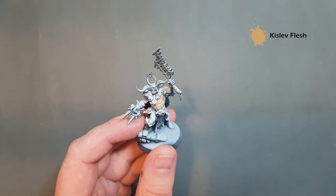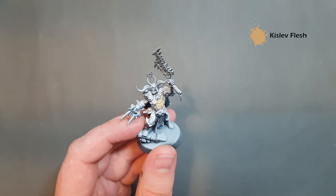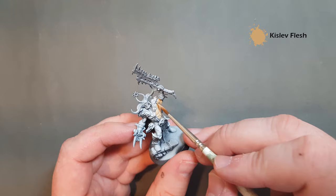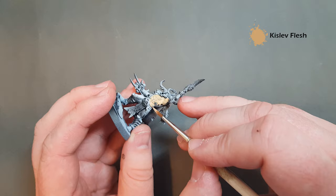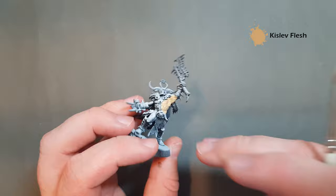Just work it in. Don't put it on too thick. The zenithal coat will do a lot of the shading work for you, and we'll use a wash to bring out any other areas. Just take your time and put this on all the flesh on the model, and then once you've done that, we'll give it a little shade.